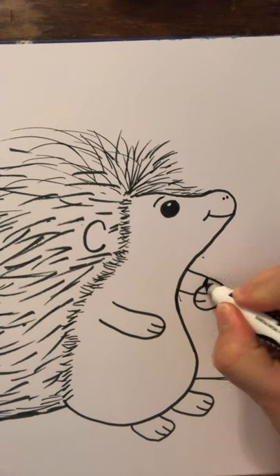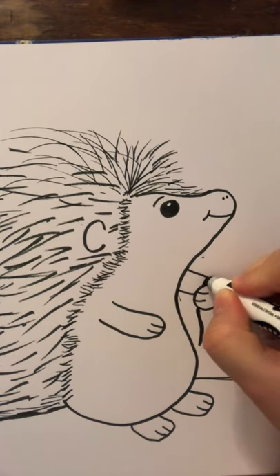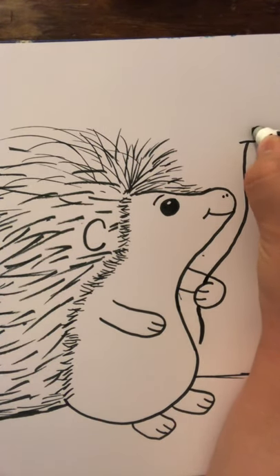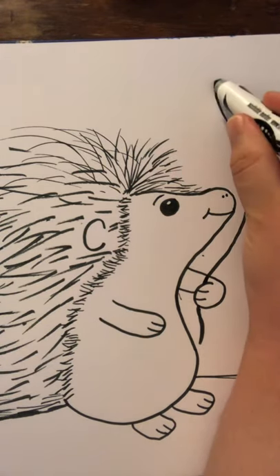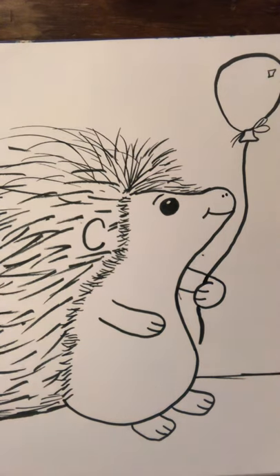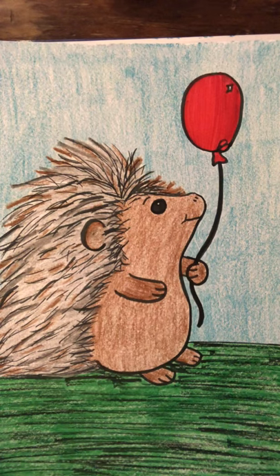What I did is I just did a balloon. So I started off by putting the string in Rico the porcupine's hand here. Then I did the bottom part of the balloon like that, a tie like that, and then an egg shape. Give it a little reflection, and that gives it a little bit of an emphasis area — especially if you color that balloon red or a bright pop of color, it gives you a little area that pops.